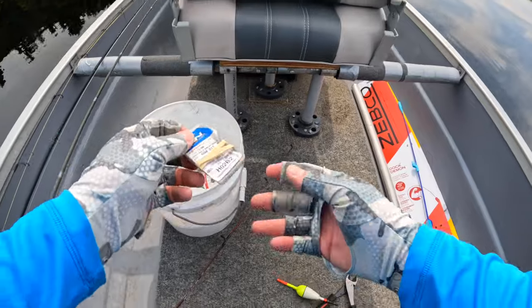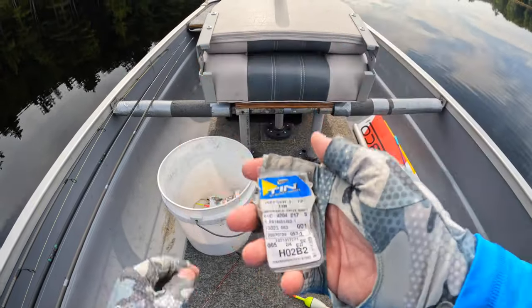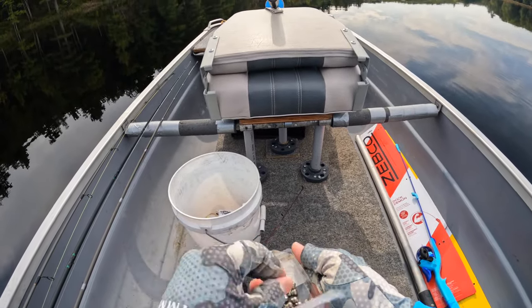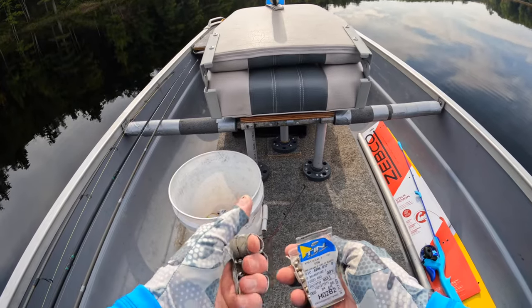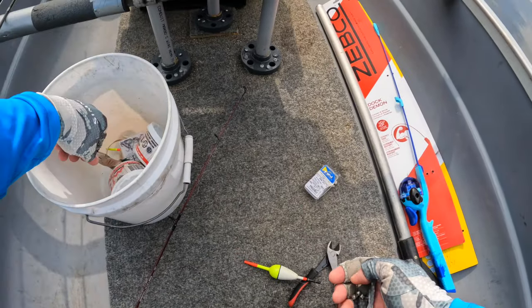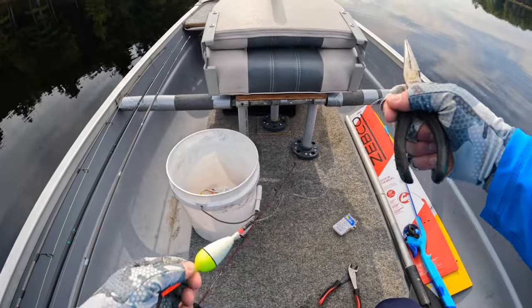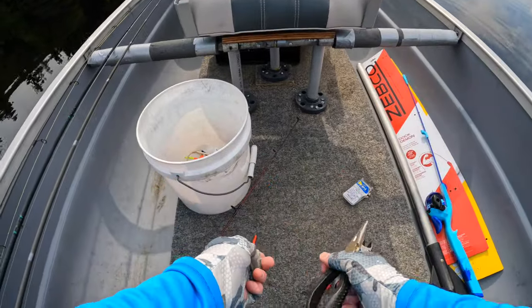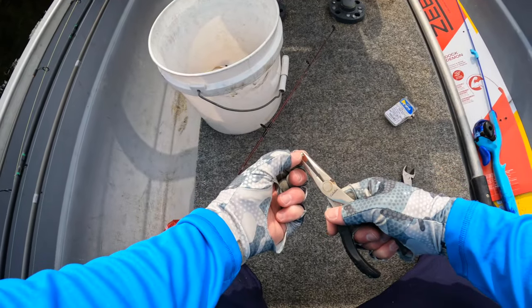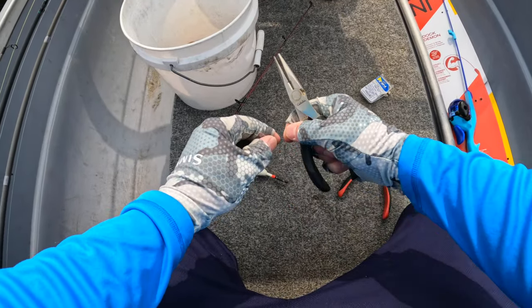Next I'm going to add some split shots. These are tin split shots with a dog ear on the back end so you can take them on and off easily — removable split shots. They also make these in lead, but for kids, probably better off with the tin version; it's a little safer for kids and for the environment. I've got a pair of pliers to really set those split shots. For a big float like that you want three or four split shots.